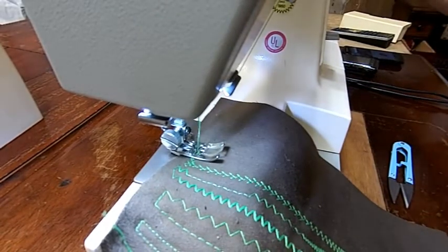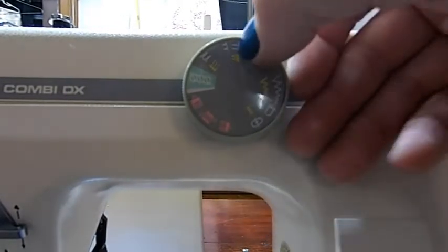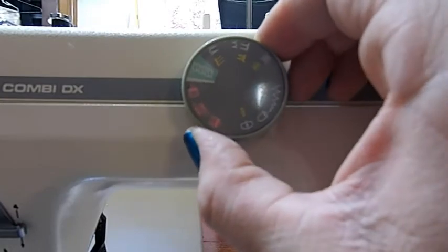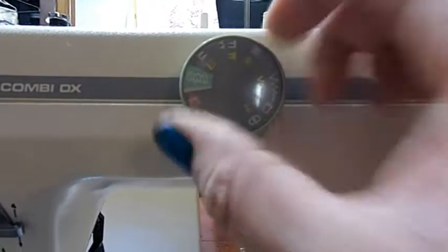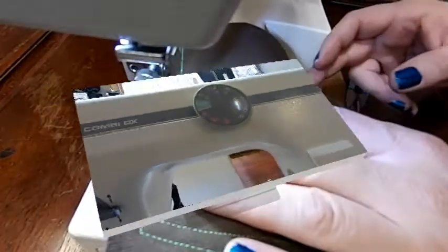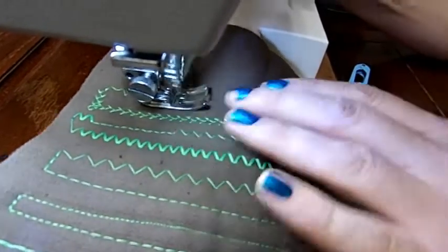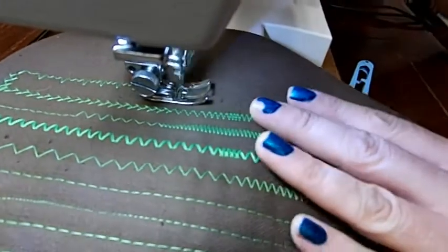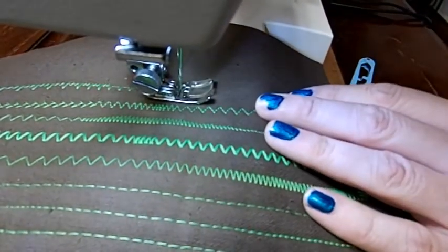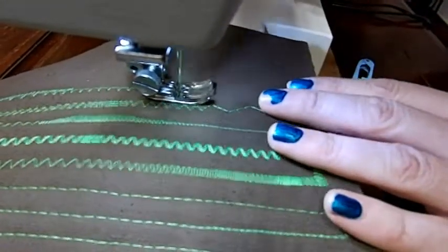Let's go on to the next stitch and see what else we've got. I'm pretty sure this is your blind hem — or some kind of decorative stitch. I noticed there are two settings for it and you can feel two clicks in there. You've got the normal one and then a smaller variant, so you can do a little one or a big one. And then of course there's a decorative stretch stitch that goes with it as well. We'll start with the non-stretch. Yeah, maybe it's just a decorative — that's not really a blind hem, is it? Let's make it smaller. Let's try the stretch version. You can make it smaller or make it big.